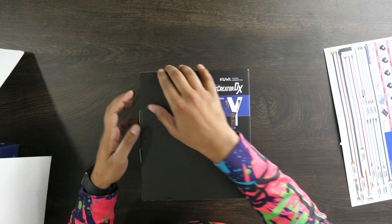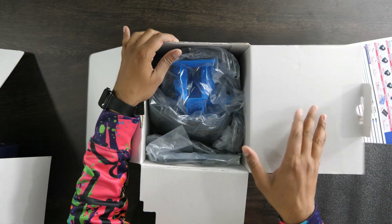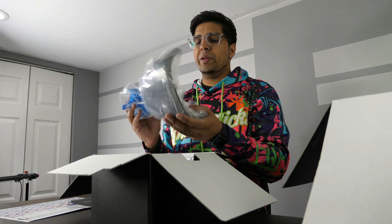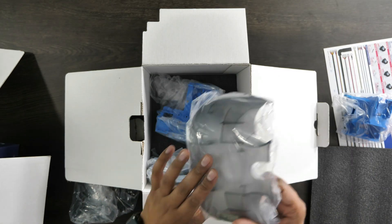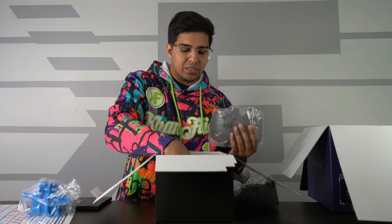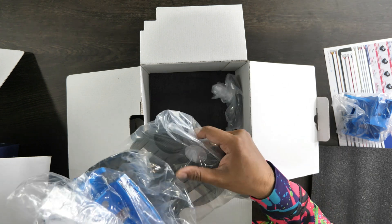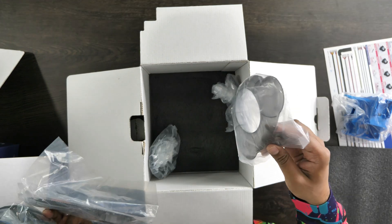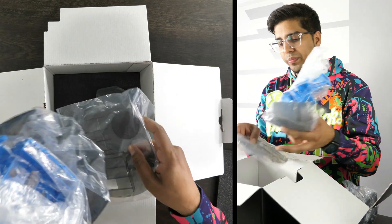Moving on, we have some body parts. Inside here we have a lot of the body portions — these are mainly like the stomach area. You can see right here this is where the light will be going in the center. We have a few different variations of body panels in here. This looks pretty promising. I do know that it has wheels on the bottom, so that's kind of cool too.